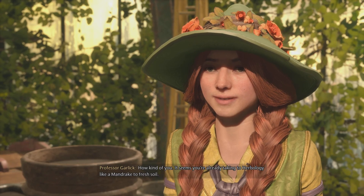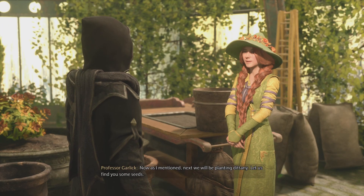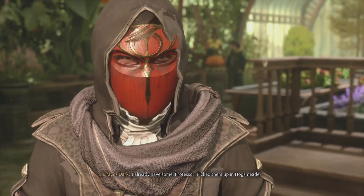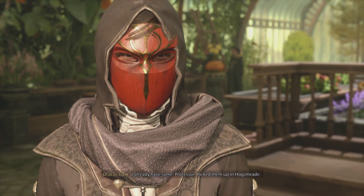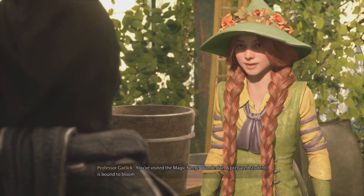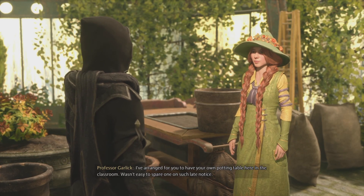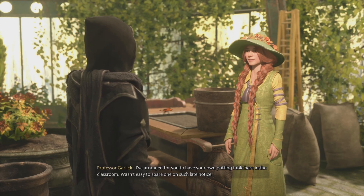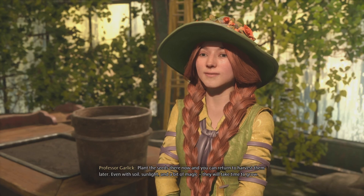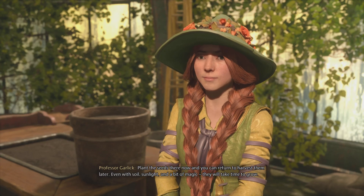How kind of you. It seems you're already taking to Herbology like a mandrake to fresh soil. Next we'll be planting Dittany. Let us find you some seeds. I already have some, Professor. Picked them up in Hogsmeade. You visited the Magic Neep. Wonderful! A prepared student is bound to bloom. I've arranged for you to have your own potting table here in the classroom. Plant the seeds there now, and you can return to harvest them later. Even with soil, sunlight, and a bit of magic, they will take time to grow.